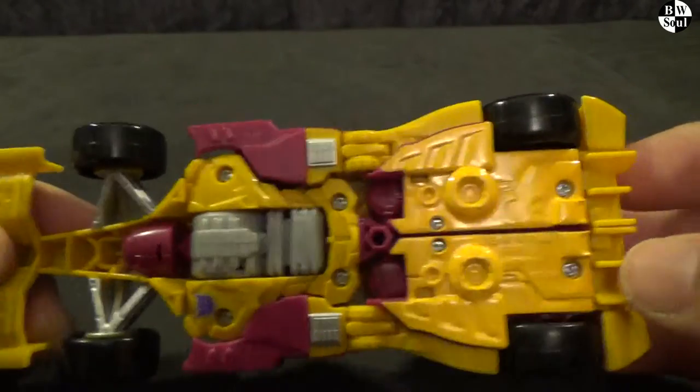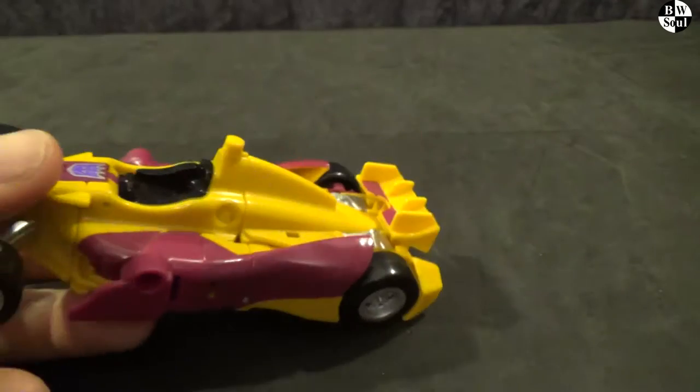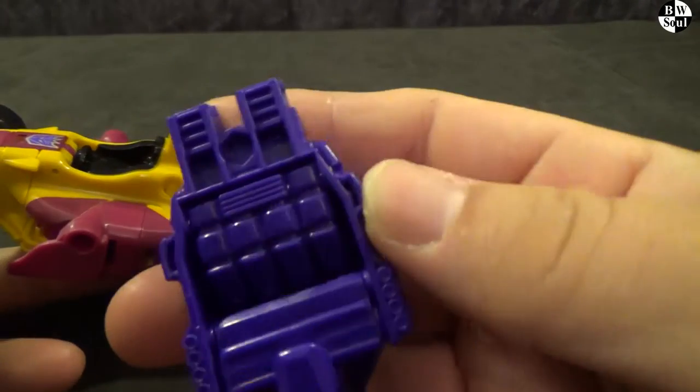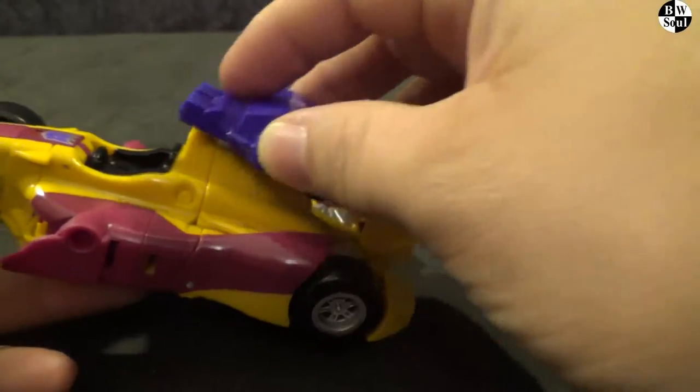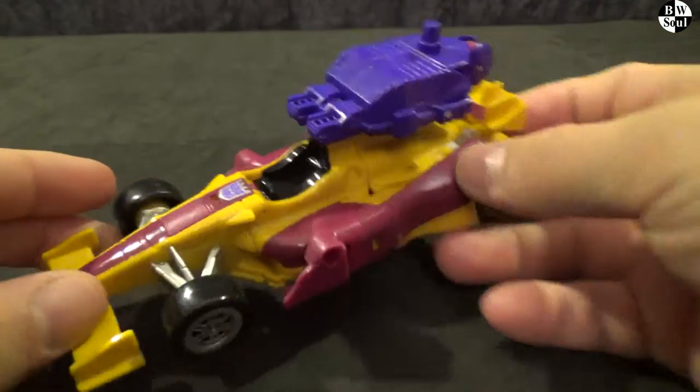You can kind of see what's going to happen on the underside, but it's the underside of the car, who cares. Storage for his weapons — you've got an extra port on this, and it kind of looks like an engine block. Not too bad.